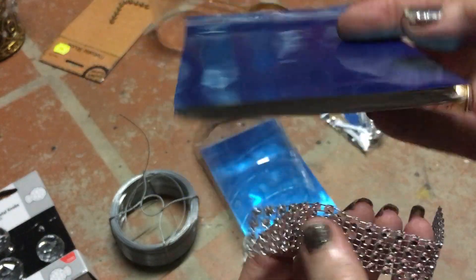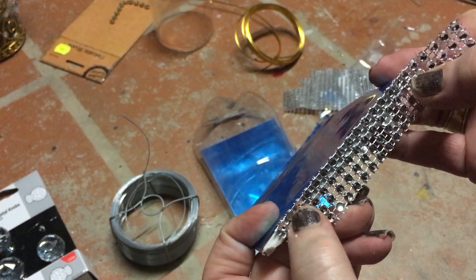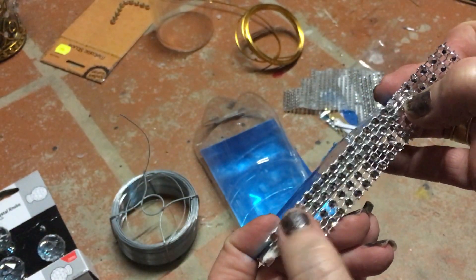I'm going to take some of my bling and I'm going to be gluing it at the bottom underneath, and I'm just going to glue on two rows.